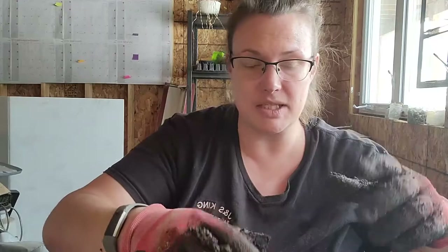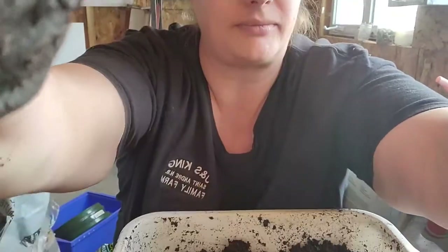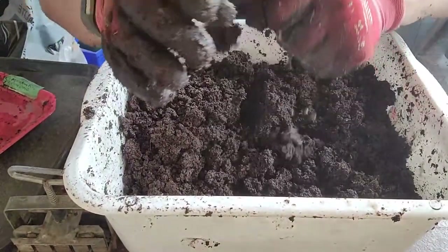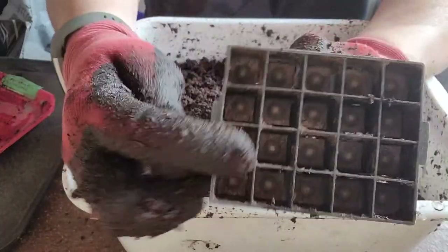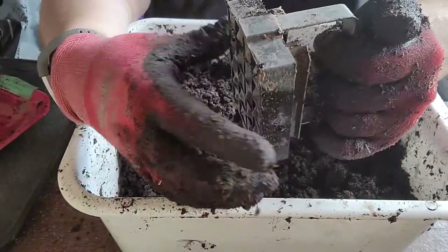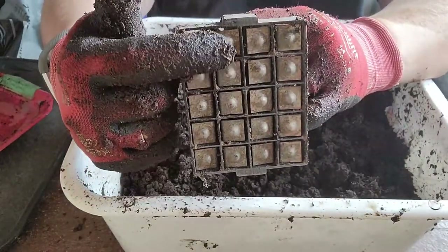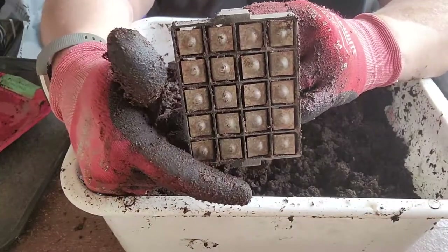We're ready to make blocks. This is the soil blocker — it's really small; my finger just fits inside. When you squeeze the handle it presses the blocks out. This is also why you have to sift: big rocks and twigs will make the blocks fall apart.